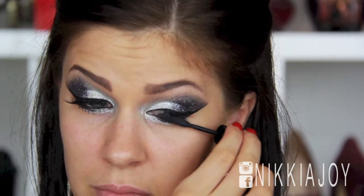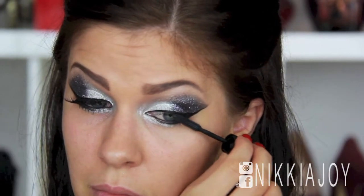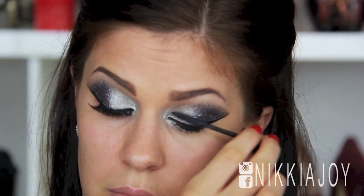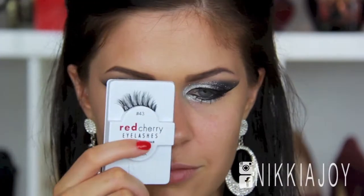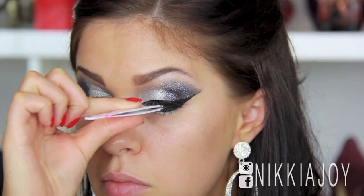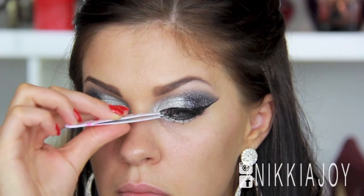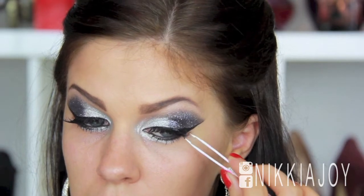Now I'm applying some mascara to my upper and lower lashes. This is my YSL Baby Doll Mascara — just my sample one, trying to use this up before I get onto my full size. For lashes, I've chosen my Red Cherry 43s. They're so comfortable to wear and because there's so much glitter on the eye, we don't really want a pair of uncomfortable lashes. So I'm just going in with these with a pair of tweezers and applying them as close to the lash line as possible.